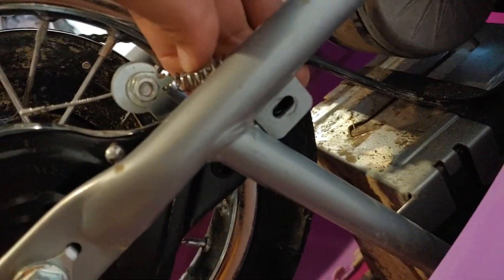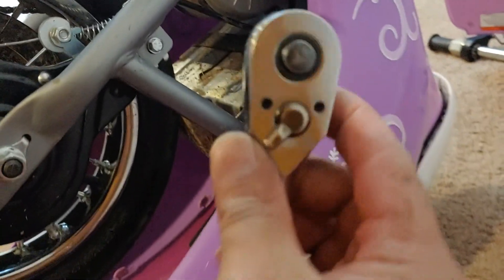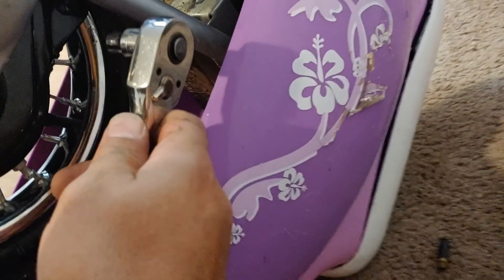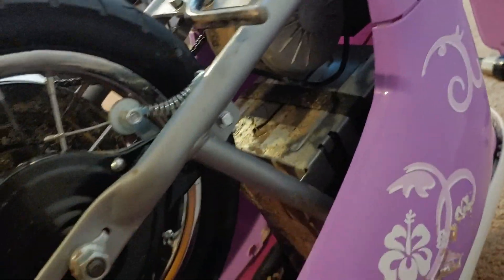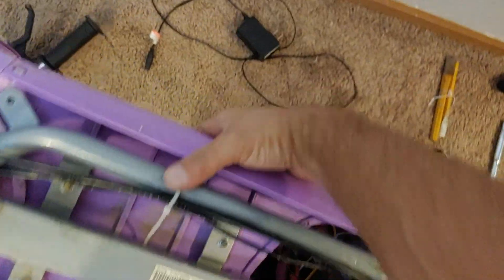Put an eight millimeter bolt on there, then hold the other bolt on this side with pliers as I tighten it — and it's on there. Now I could put the chain protection cover back on, but honestly I don't think I want to.